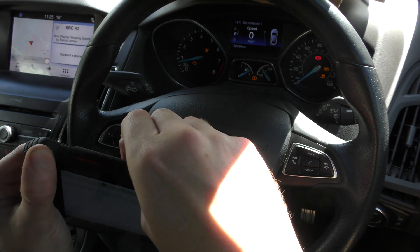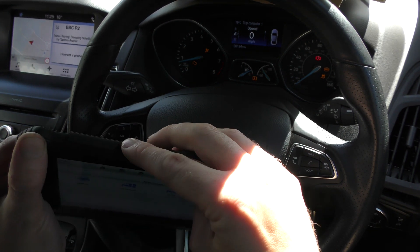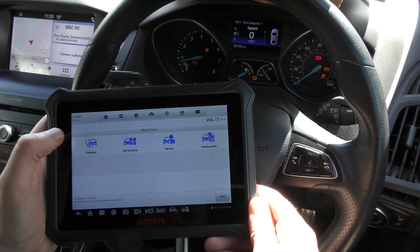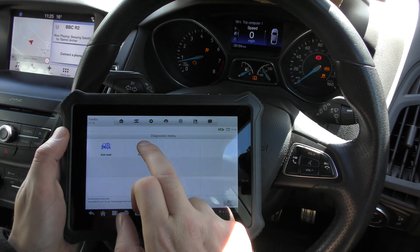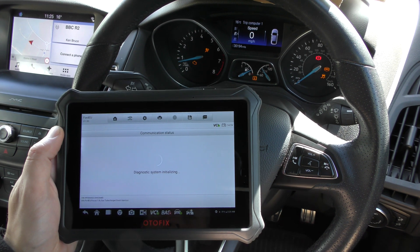Let me show you the tool — it's got a couple of USB ports and space for a microSD card there. Here we are, we've loaded. So we go to Diagnosis, and we can select the control unit we want, which is going to be the engine system, or PCM in this case.